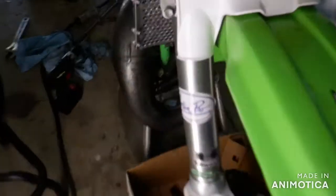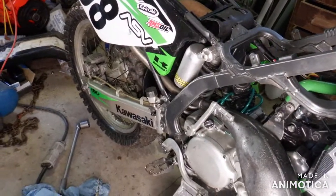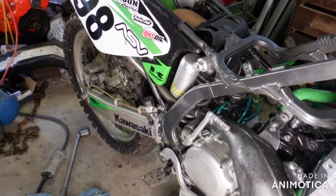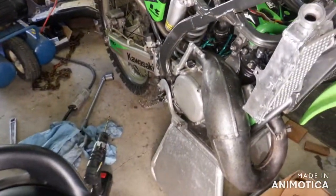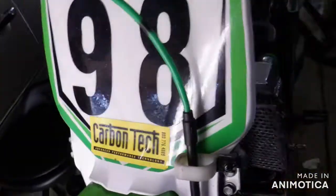What else we got? Stock, new radiators. I went through the calipers and master cylinders on both. And swaddling. Did I say graphics? Factory effects — it's the 98 team, I've forgotten the name of it.